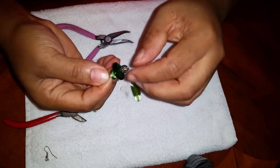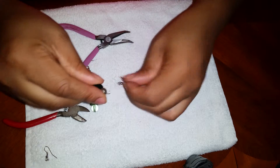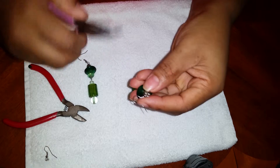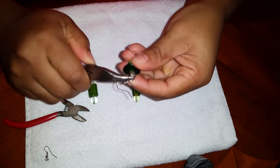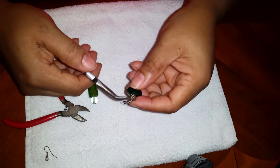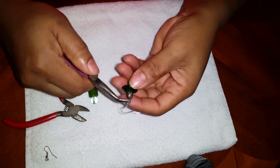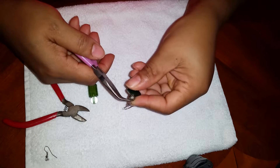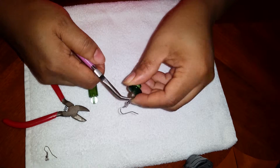Sometimes it's easier to use my hands. These are the yarns. And then you're gonna loop it over tight. Just make sure it's tight.